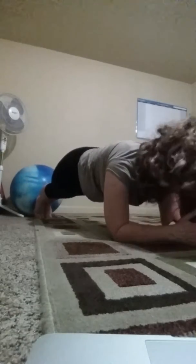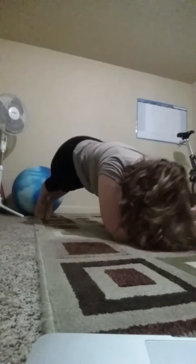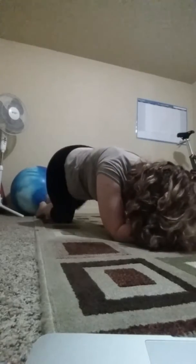Eight — let's do two more, you guys got it — nine and ten. And come to your knees and child's pose.